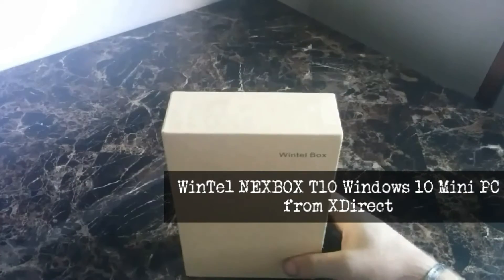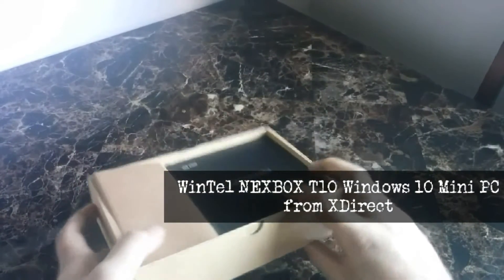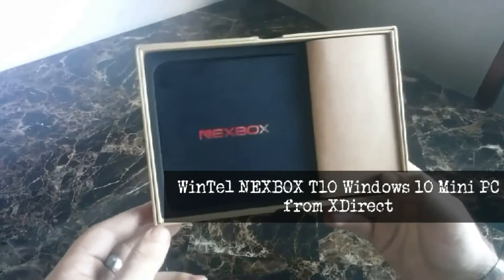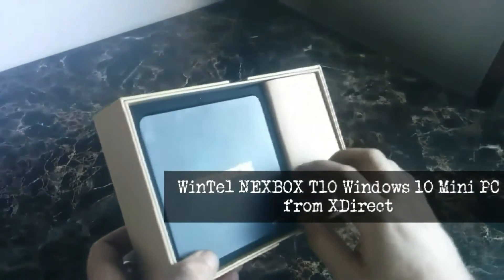This is, you know, as you see, a Wintel box. It is actually a Nex box. I already have this open. I've already set this up. I just thought I'd be nice to show you guys what it looked like in the box. I did take the cords out, so there's pretty much nothing in this box besides just what you've seen right here.